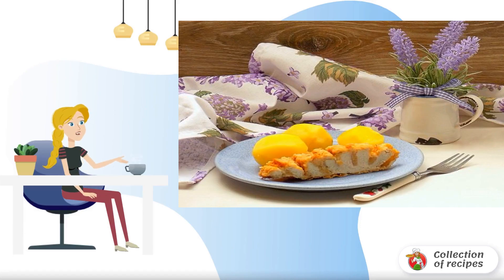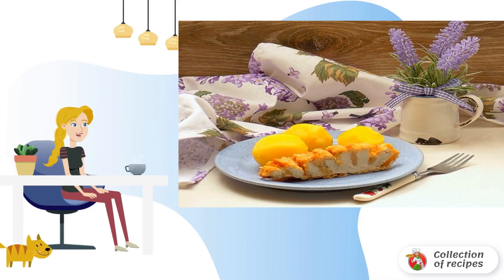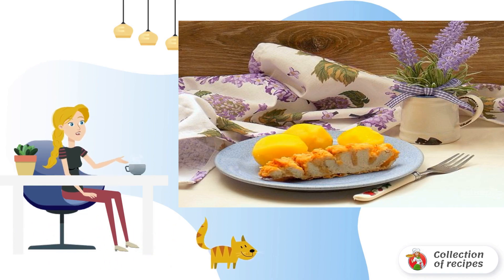A dish from the category of quick and easy. The breast turns out juicy with a crispy crust and an unusual shape. Help yourself.